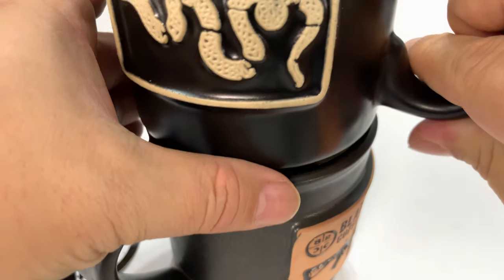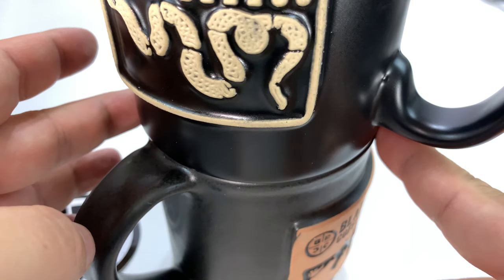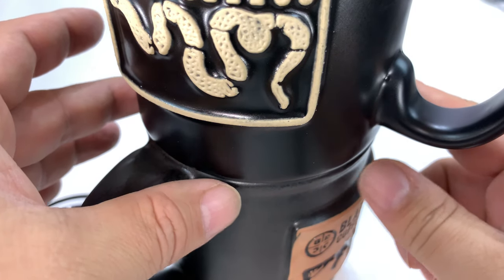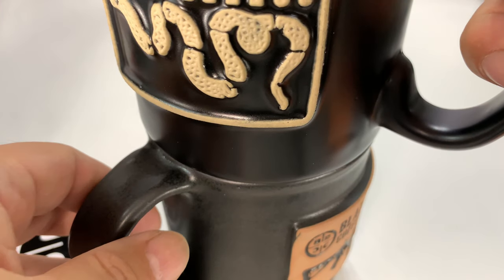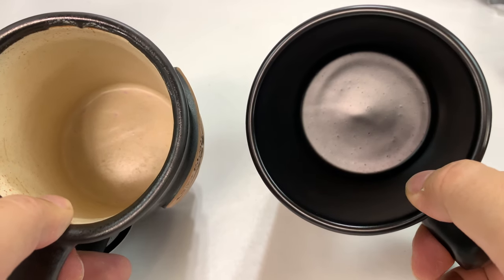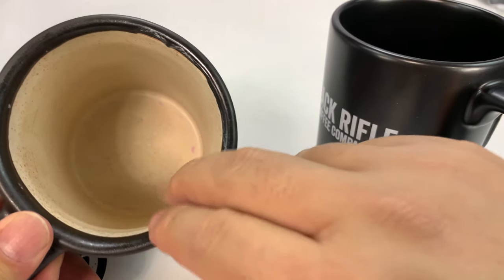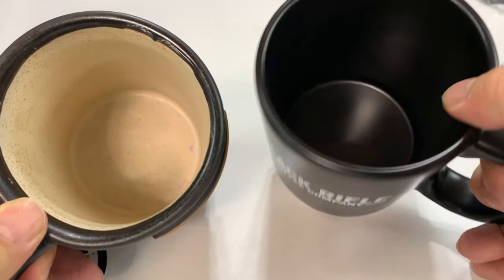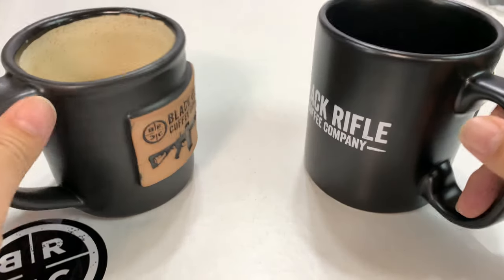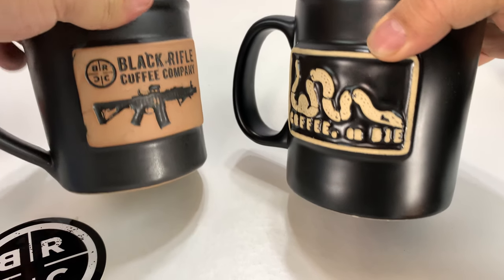If I were to take this mug and lay it on top here — I can't get it inside, but you can see the diameter isn't hugely different, but the Big Ass Mug is overlapping on both sides. It's really the total volume that it holds. And on the handmade mug, they didn't paint it black all the way down — it's sealed with some glaze, but it's black throughout, and then a very similar relief front there.